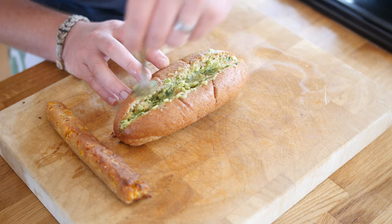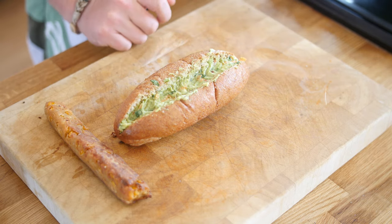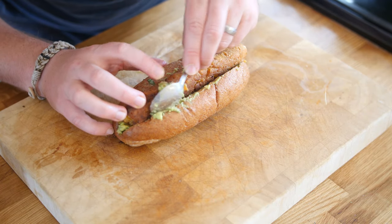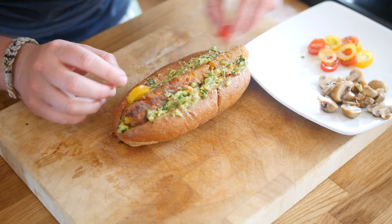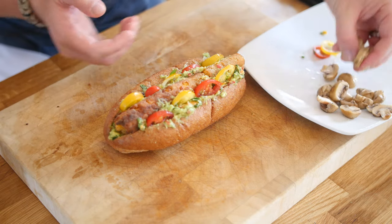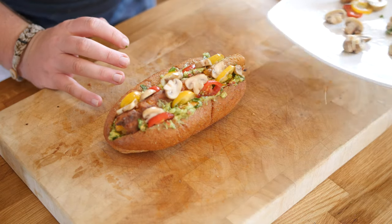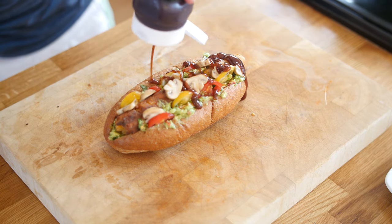I've got the toasted wholemeal roll with an incision made down it, and I'm pushing the guacamole in as far as I can to widen the opening and create a nice bed for the dog. In goes the sausage — I'm adding more guacamole around the edges and loading it up. Some different-coloured tomatoes — yellow and red — go in next, giving it a traffic-light look with the green guac. Some sliced mushrooms cooked up earlier get scattered on top, and finally a good lacing of barbecue sauce up and down. Check that out!